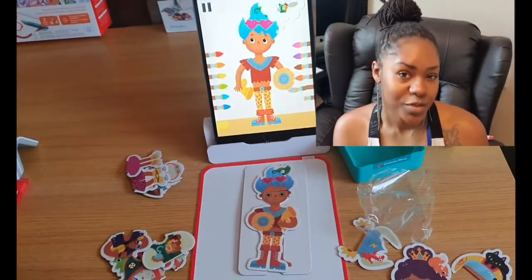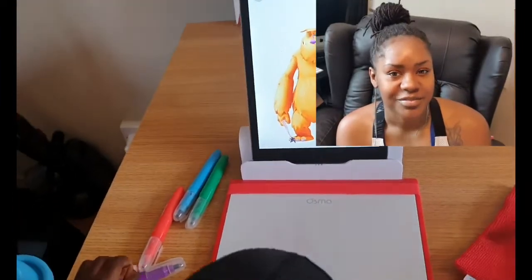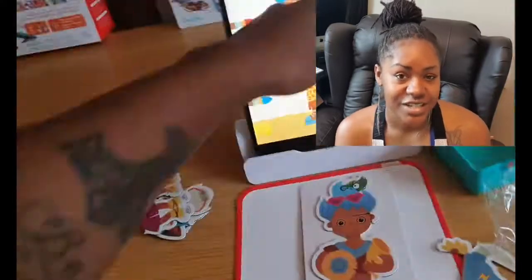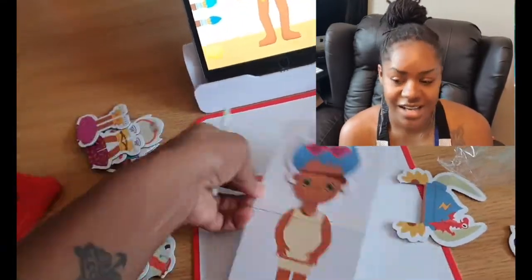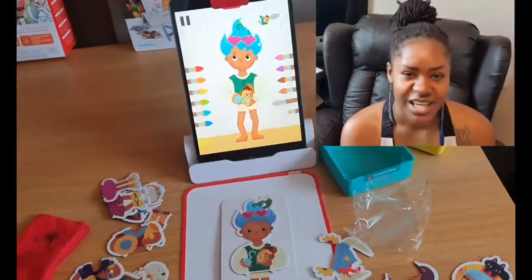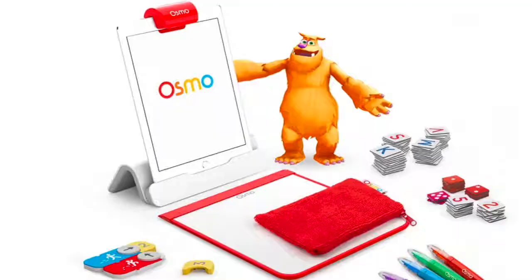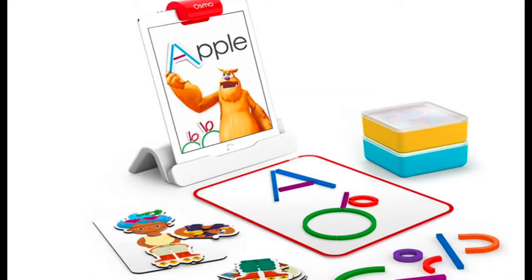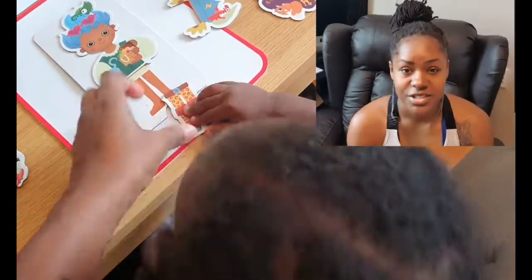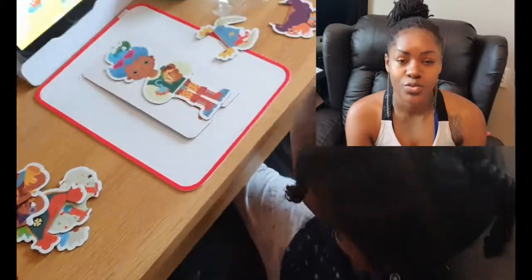As a homeschool mom who is also very much a tech nerd, it's really hard to keep me away from Amazon and finding new technology and educational material for the children. I bit the bullet and got the Osmo Creative and Osmo Little Genius sets for both of the children, particularly because the reviews were so good.